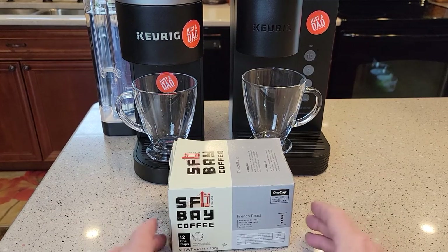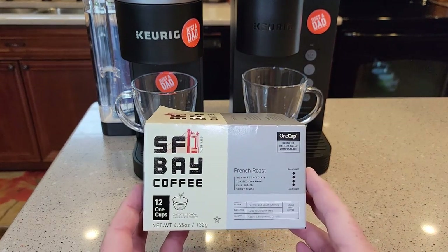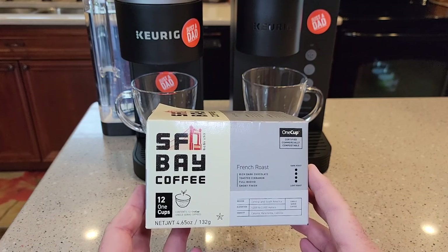Hello everyone, this is Just a Dad. Today I'm going to do a taste test and kind of a review and unboxing of the San Francisco Bay Coffee K-Cups.